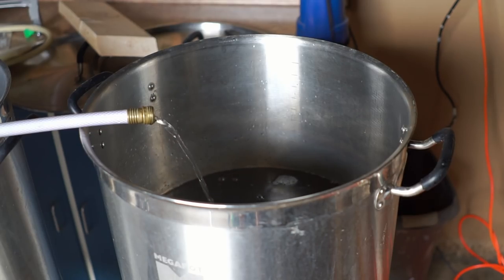Rather than dilute my water with distilled like I usually would, I opted for 100% Washington, D.C. tap water. The goal was to better replicate the water we'll be dealing with at the brewery.